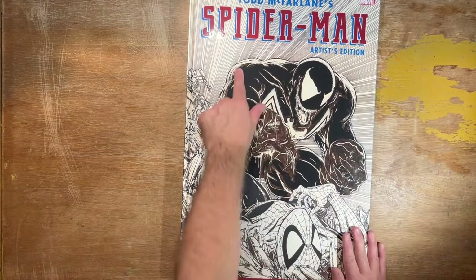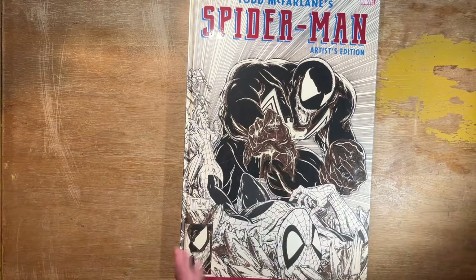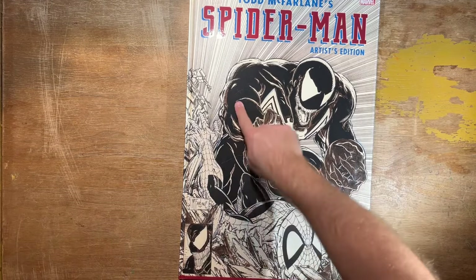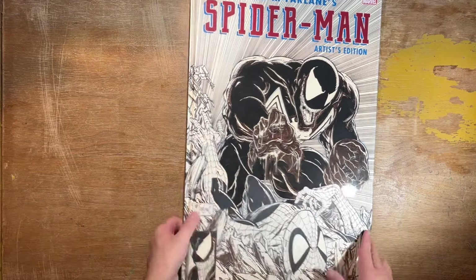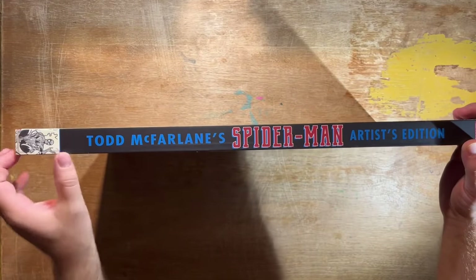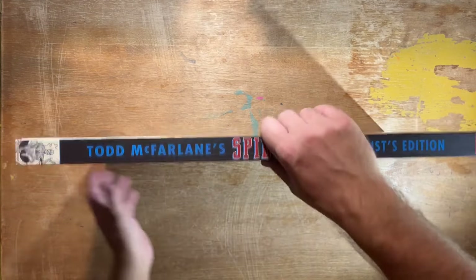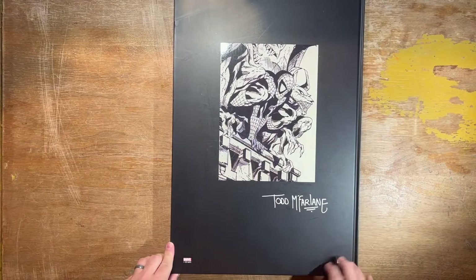You can see this book does come with a glossy finish on the Venom aspect of it, but it maintains the characteristics of the original art — you can see the strokes of the marker and the pin marks and the blue line method he used on Spider-Man. Here's the spine — a really cool image of Spidey upside down on top of it. Todd McFarlane, Spider-Man Artist's Edition, Marvel IDW. And on the back of the book you get a really cool image of Spider-Man next to some gargoyles, with Todd McFarlane's signature there.